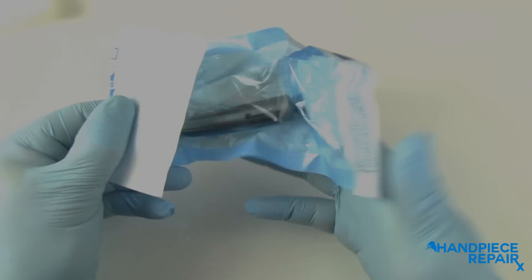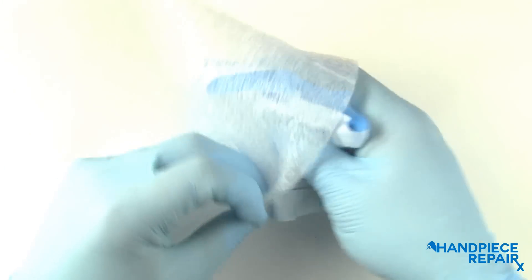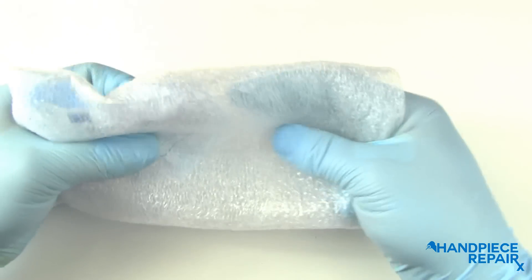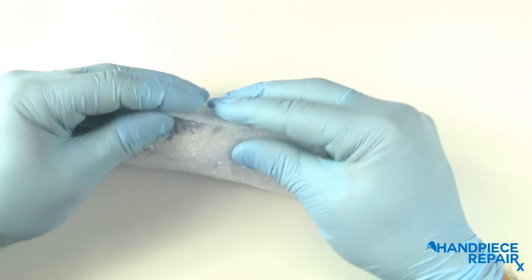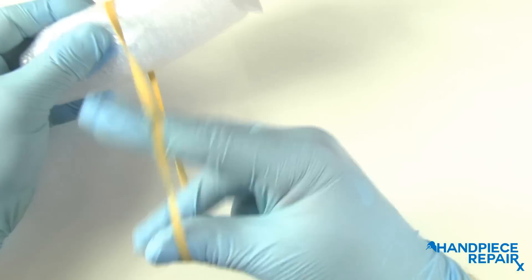Now take your autoclaved hand piece and roll it into the foam sleeve. You can secure this with a rubber band or tape.